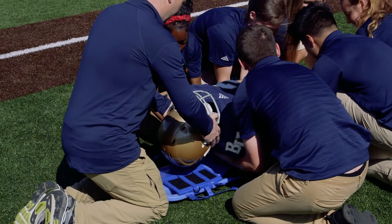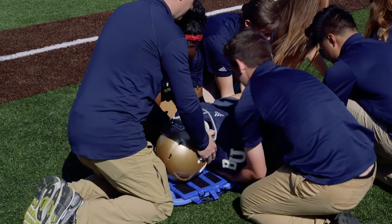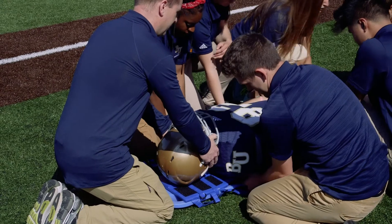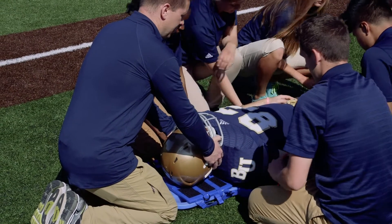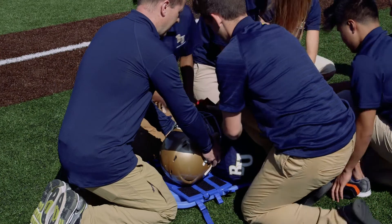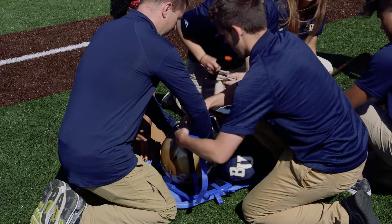One, two, three, down — that allows us to lower him directly centered on the board. We can then apply our straps at the shoulder, waist, and legs, and also secure the athlete's helmet directly to the board.